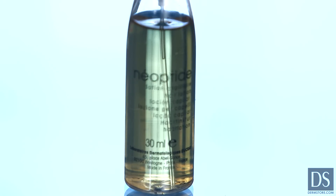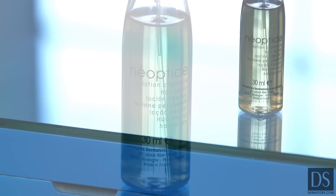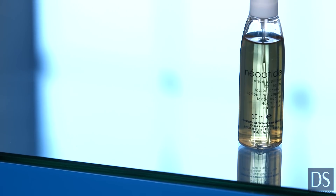Neoptide uses a blend of peptides, vitamin B3, and plant extracts to nourish and support devitalized thinning hair. The combination of these ingredients promotes nutritional exchange in the hair bulb. The hair is stimulated, reducing the appearance of hair loss, and at the same time boosting hair volume.